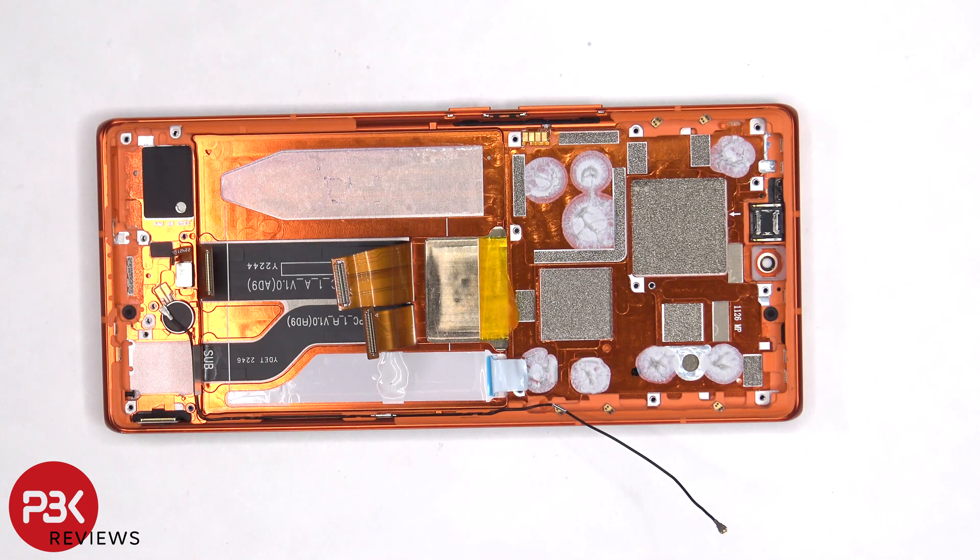Once these flex cables are peeled back, as well as the protective film, we can see a thin copper vapor chamber which runs underneath the battery, as well as the motherboard.